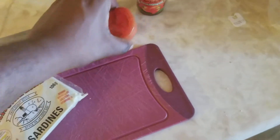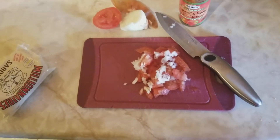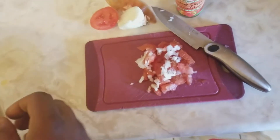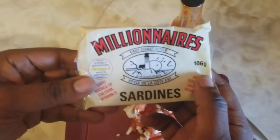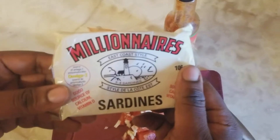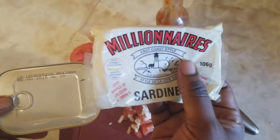We're gonna show you the finished product in one second. Hey guys, we're back! So I chopped up the onions and the tomato, and now we're gonna pull out the millionaires sardines east coast style. I guess this is valued at millions of dollars!